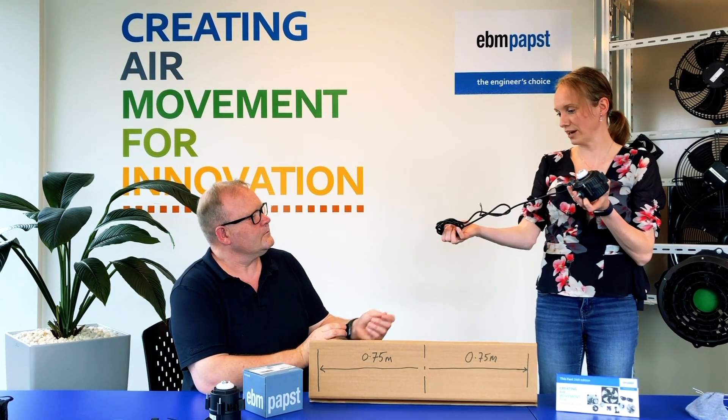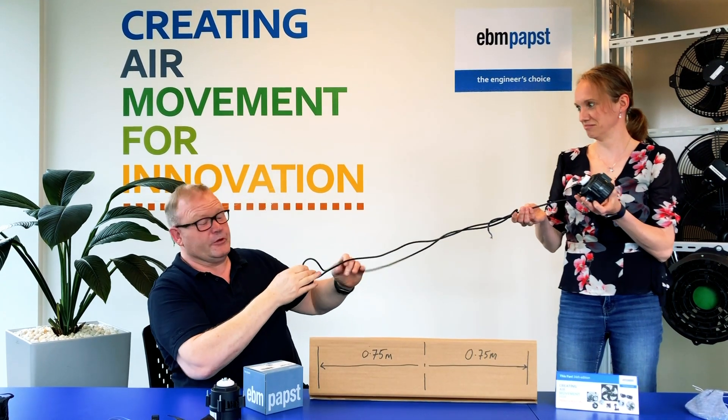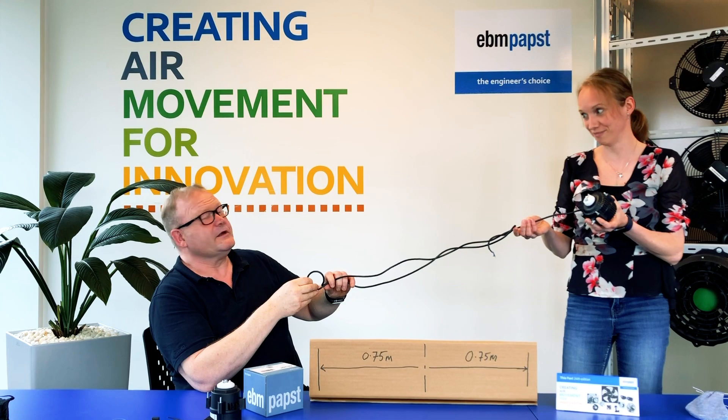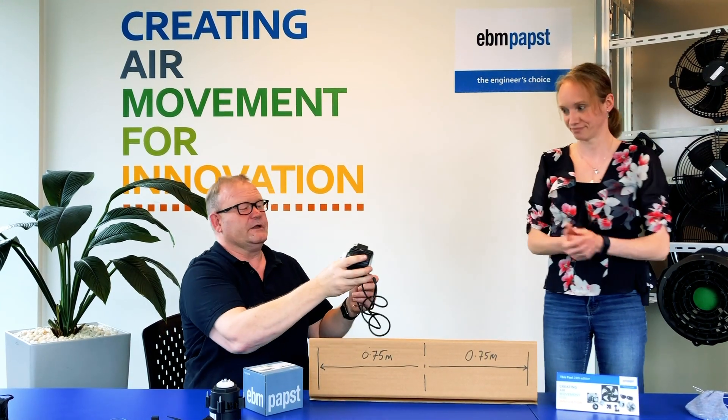And the lead length? Certainly more than 1.5 meters. It's actually two meters. Brilliant.